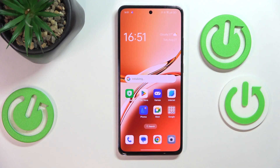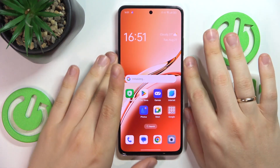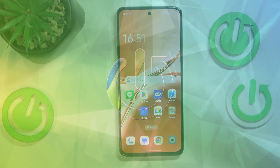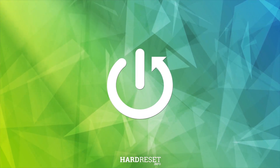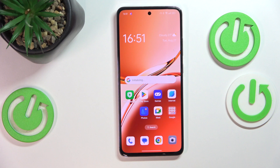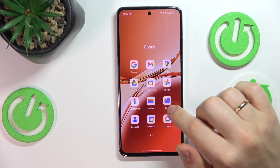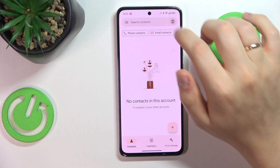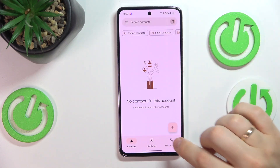This is Oppo A3 and today I'll show how you can copy or move your contacts from SIM card to device storage. So in the beginning you will need to find and launch the contacts app. Now as you can see my device has no contacts at all.